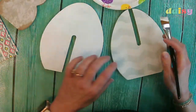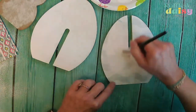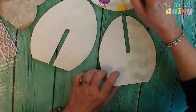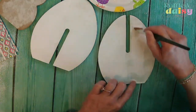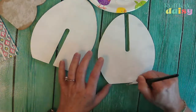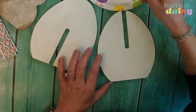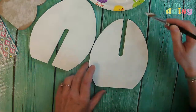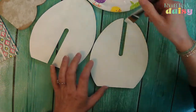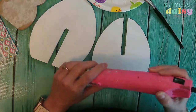We'll turn it over and do the other side. I'm going to put the moss on the bunny and then put the napkin on the egg — it's going to be so cute together. Let's try a little bit thicker coat. I think that's better; let's get this dry and then we'll turn it over.